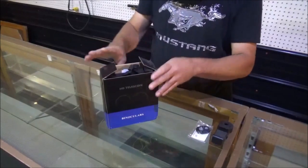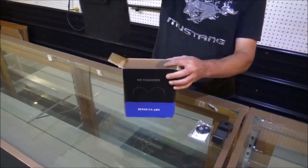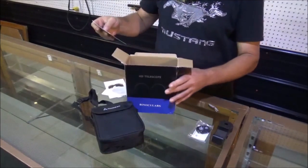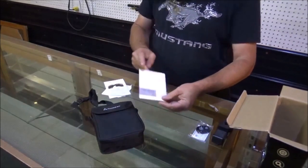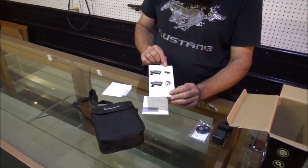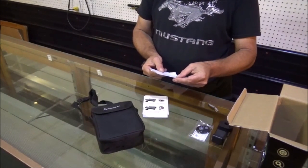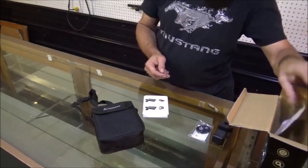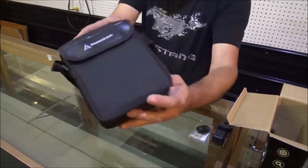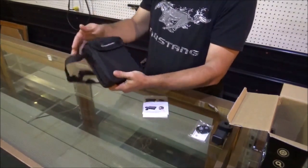Alright, let's get these open. It does come with a nice case with a stripe on it — I do like that. And here's all of the instructions that come with it. Junior's manual. It shows you how to adjust it, how to set up the eyepiece and all that. These are from Rimezan — however you pronounce that. Looks like a really nice little case with Velcro on it.